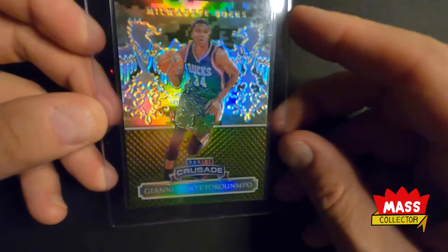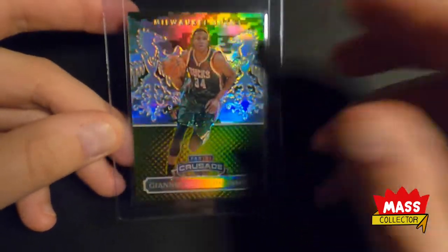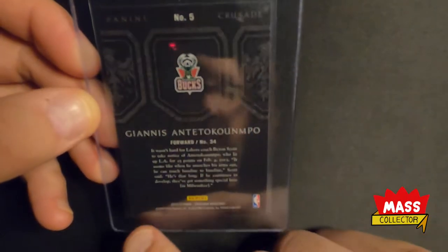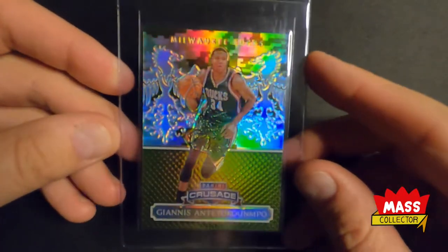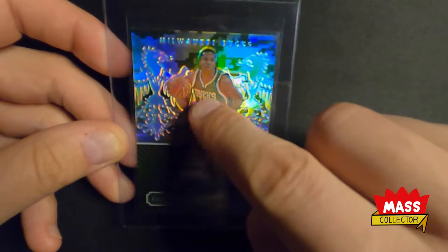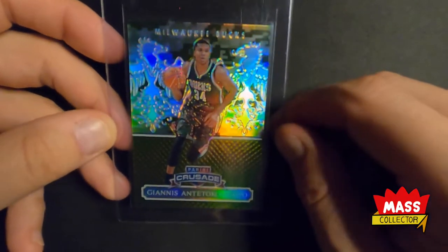This one here is Giannis Antetokounmpo — a 2014-15 Excalibur Crusade Camouflage. This is a really good looking card. It's got a couple chips in the back on the edges, but overall it looks pretty good. It's probably going to get a 9 or something. For the custom label, I'm going to ask them to make the grading box the same color as his jersey — that dark green — with the number in white for the grade and some type of camouflage label up there.